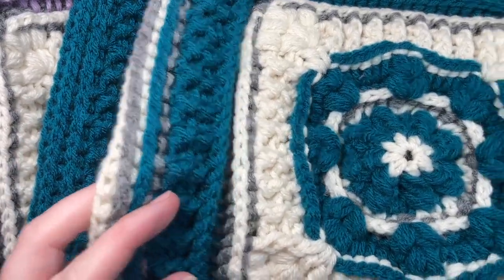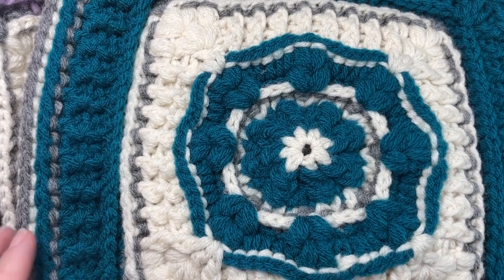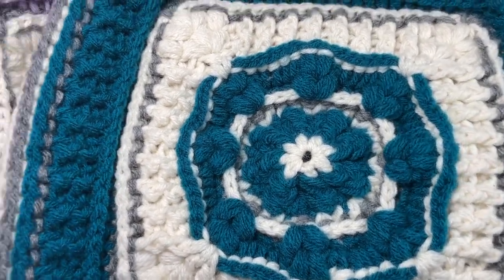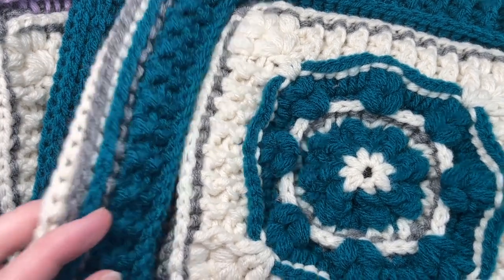It is ranked as an intermediate crochet pattern because of all this texture. You can work it as a solid color or you can mix up the colors a little bit, as I will do here today, and work it in two, three or more different colors.